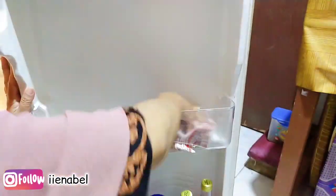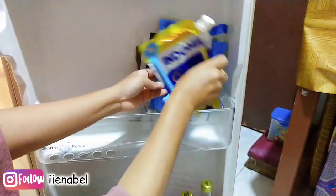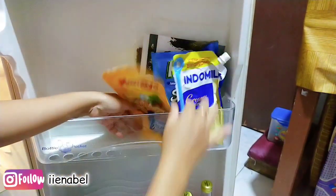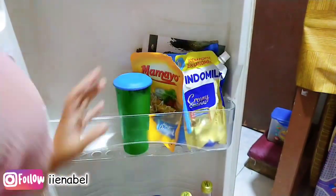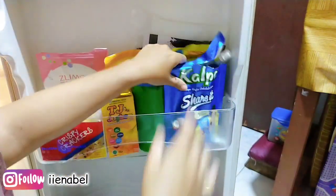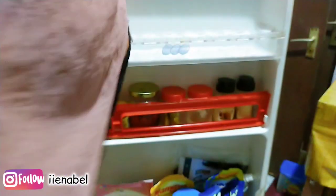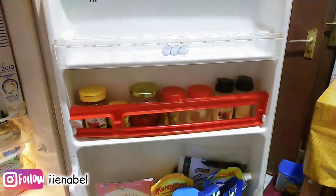Lanjut aku bersihin yang di area pintu kulkasnya. Ini kayak cemil-cemilan yang mas Nabel, pokoknya aku masukin semua, yang penting udah bersih. Untuk penataannya mohon maaf memang gak rapi, yaudah kayak gini aja aku masukin. Dan untuk bagian telur ini gak terlalu kotor, aku lap-lap aja.